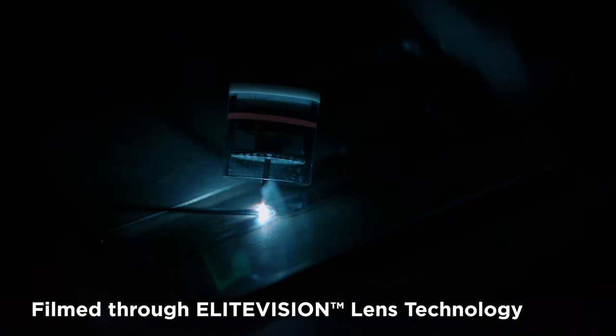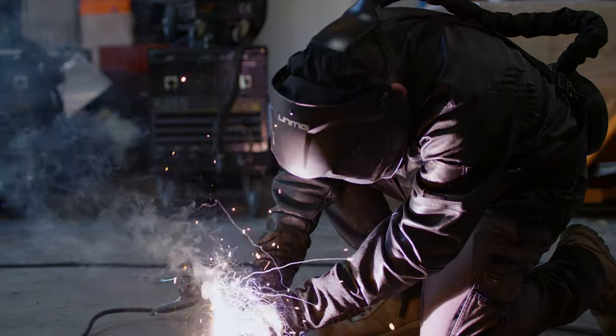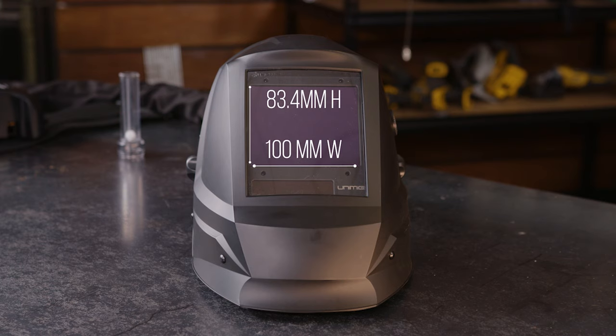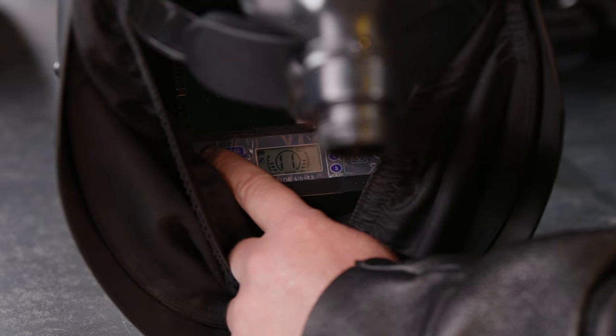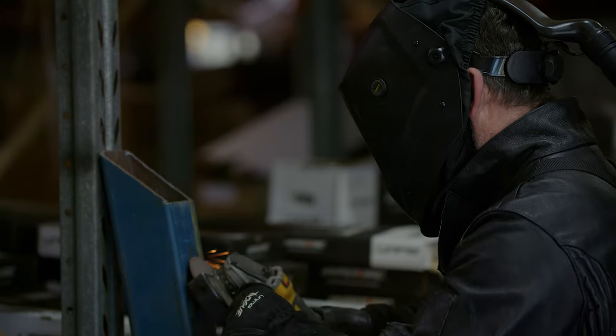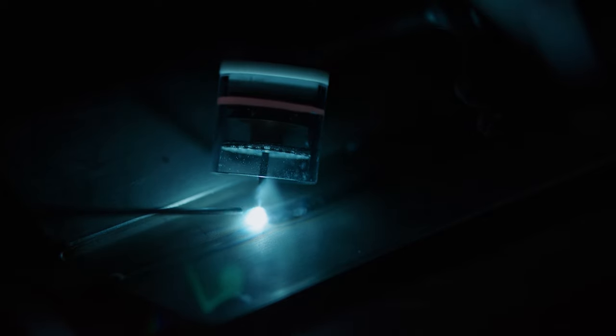The PAPR helmet has a 1-1-1-1 classification. There are four tests that a helmet must go through to determine whether it's good or not, and ours has a perfect score in all four. The helmet also comes with programmable memory settings so you can save your settings instead of having to enter them every time. It has a large view size of 100 by 83.4 millimeters. The shade range for the lens is from 5 to 13, so you can use it for MIG, TIG, stick, plasma, grinding and everything else. Plus, it's auto darkening — it will detect the arc and darken without you needing to do anything.